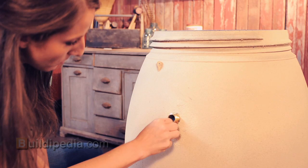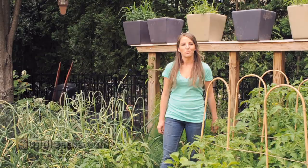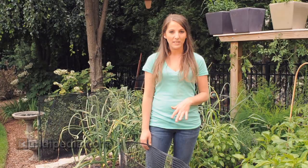While the caulk sets, I am going to move my barrel to its new home. We are here in the garden where we will be installing our rain barrel. To select the perfect installation site, select an elevated area near your garden underneath one of your gutter's downspouts.